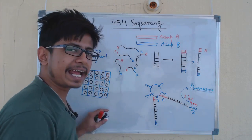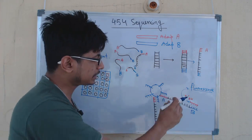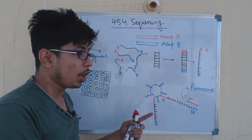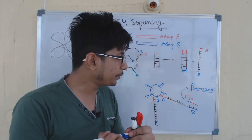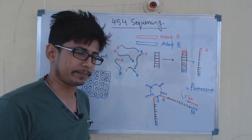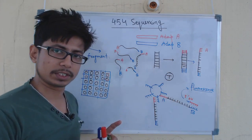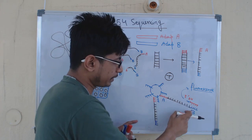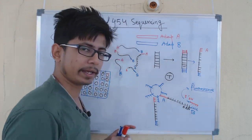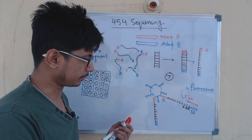We can tag each nucleotide sequence with a different fluorescence color — green, blue, red, yellow. Each time a nucleotide is added, it generates a fluorescence. Alternatively, we can use one fluorescence color and run the whole process for each nucleotide one at a time. For example, we first try thymine: whenever adenine is present in the target strand, thymine will pair with it, and upon addition of thymine to adenine, a fluorescence signal is generated.